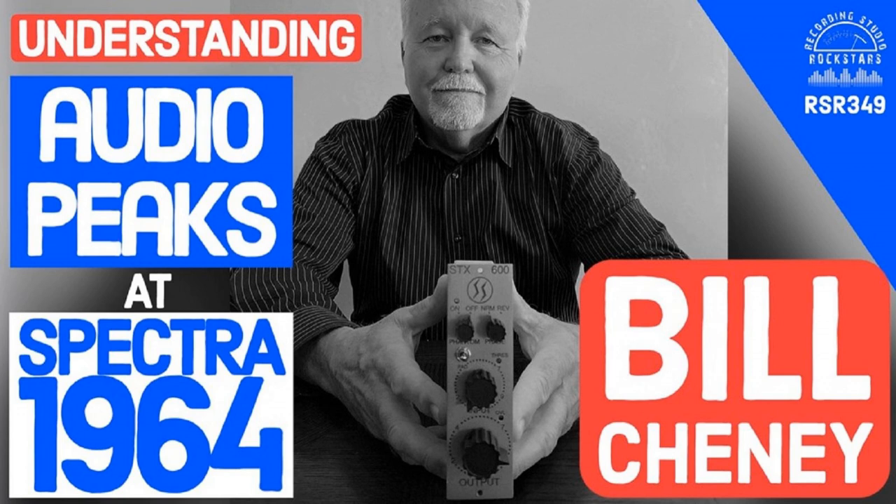Howdy, Rockstars. It's your host Lydge Shaw, and welcome back to Recording Studio Rockstars, bringing you into the studio to learn from recording professionals so that you can make your best record ever and be a rock star of the studio yourself. My guest today is Bill Chaney, co-owner with Jim Romney of Spectra 1964.